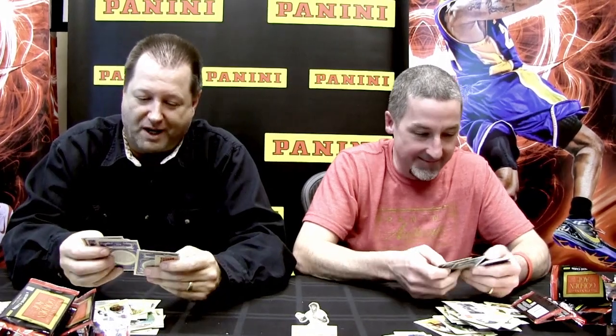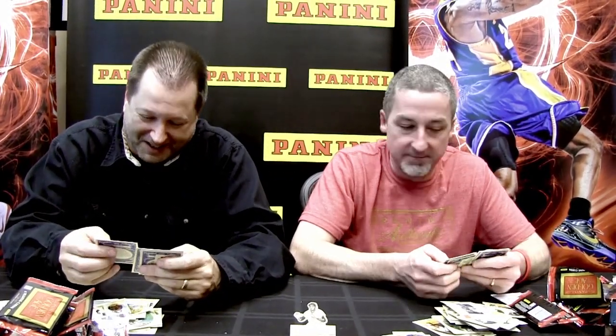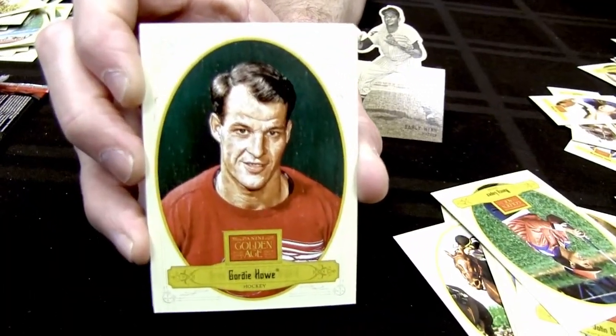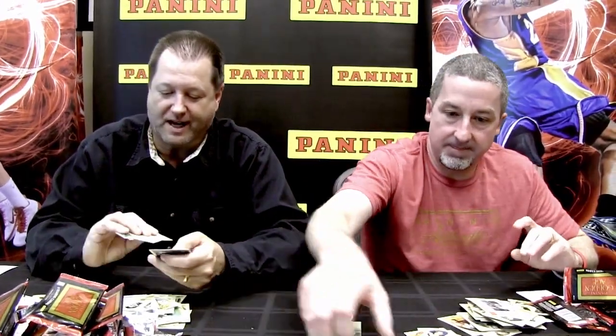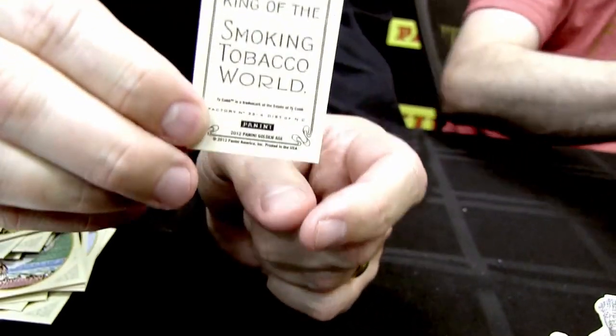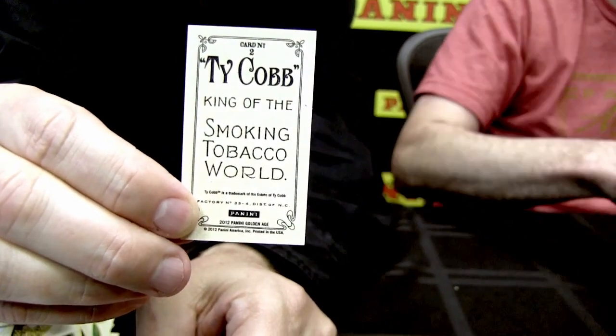Using black-and-white photos for autographs was an experiment this year to help the signatures pop — and they really do. The autograph checklist is deep: Marshall and Brady, Elizabeth Montgomery, Gordie Howe with beautiful on-card autos. A Ty Cobb mini with the Ty Cobb back is pulled — a tough card, about one per two to two and a half boxes. It's been a great box.